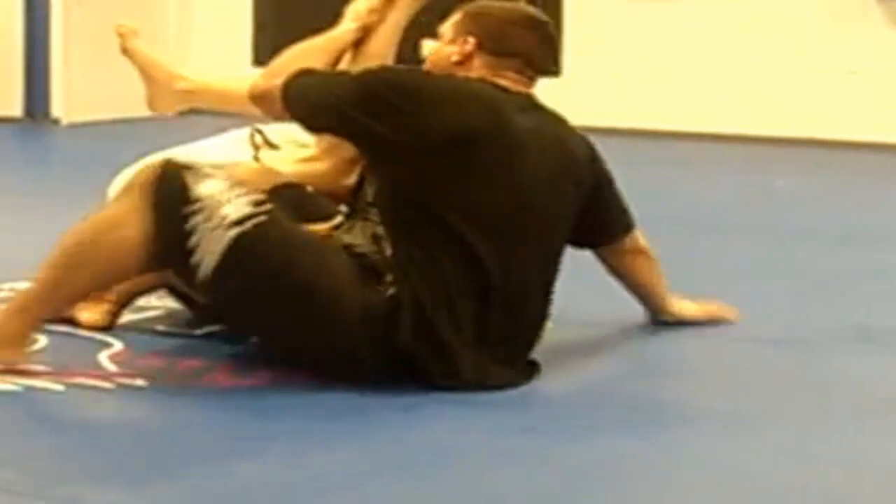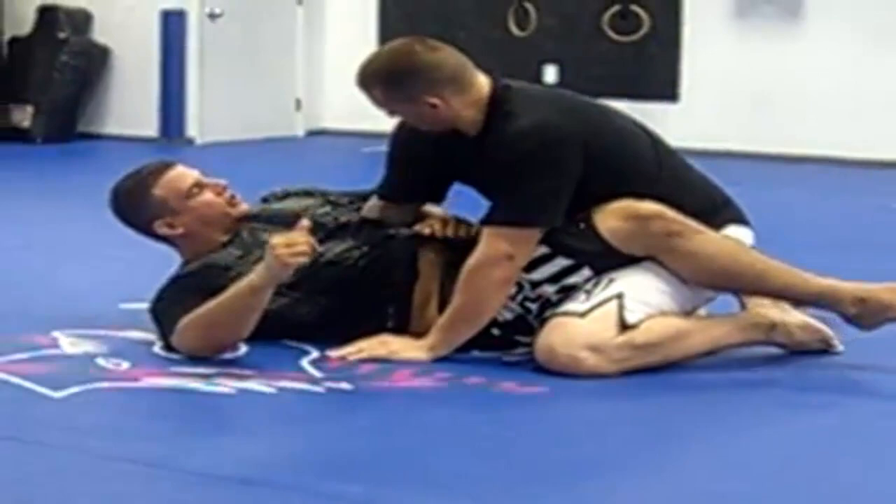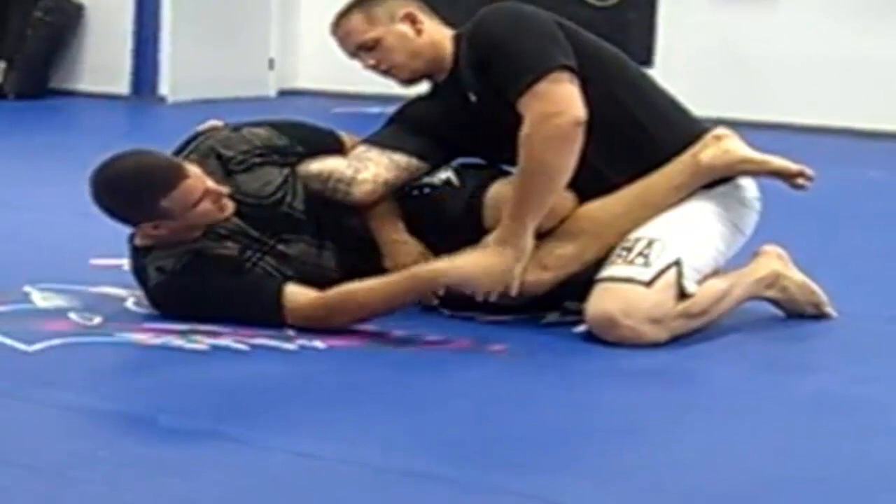And now I can go ahead and come up. So as he starts to pull, once his elbow comes out, I pull my hips out. And I put my knee across his midsection. I put my hand on my thigh, and this helps me clear out his other hand.